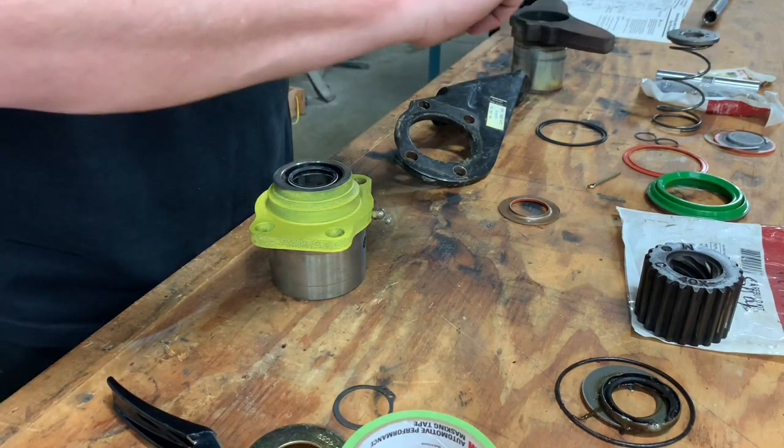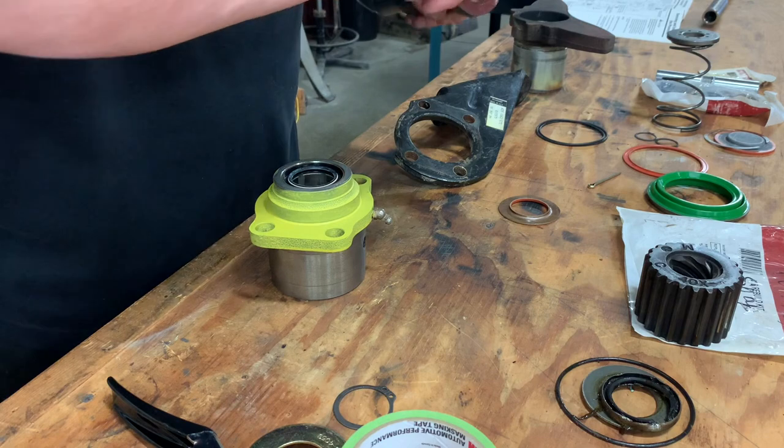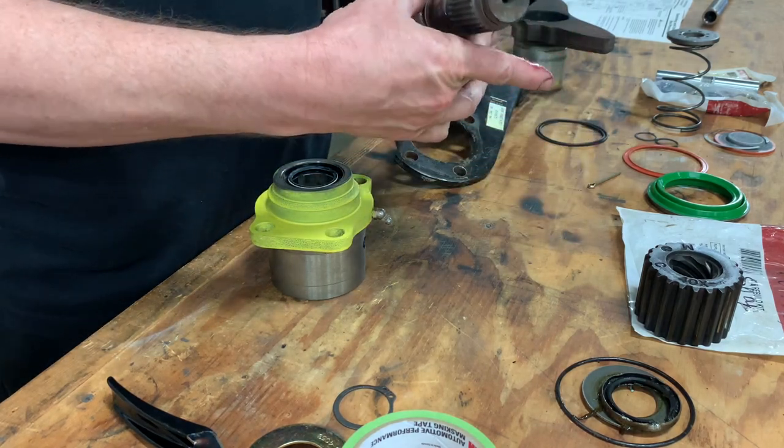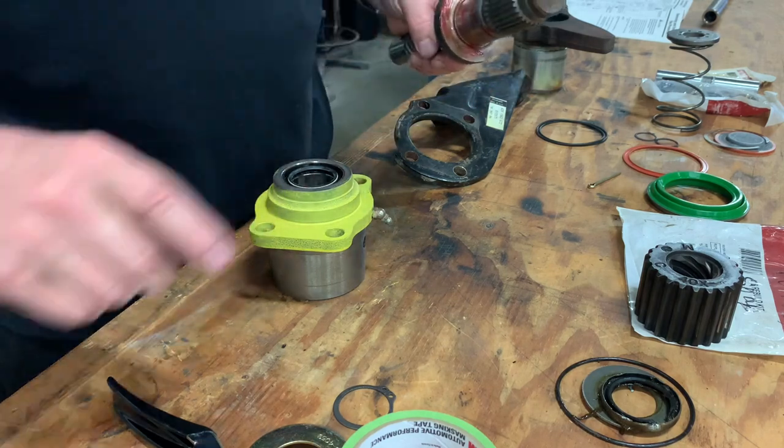The grease has kind of a red color to it. I'm going to put the thrust washer on. There we go. A little more grease on there.